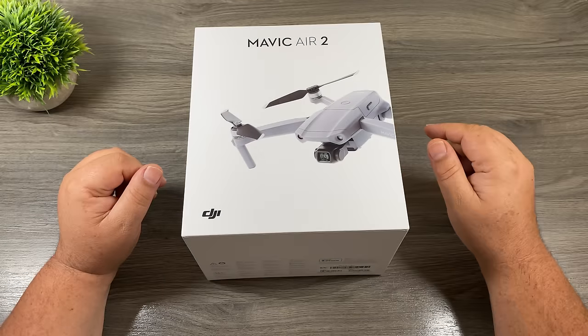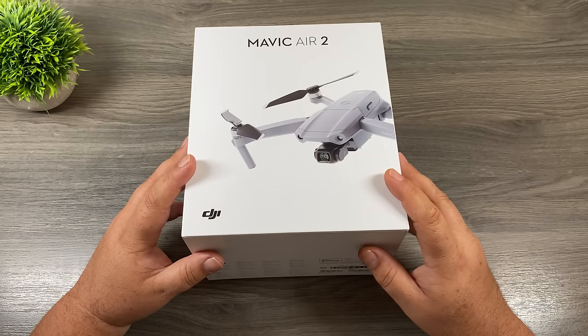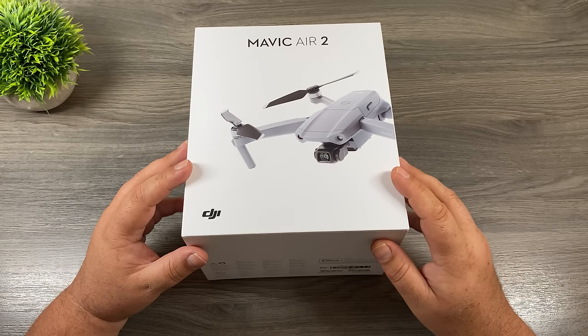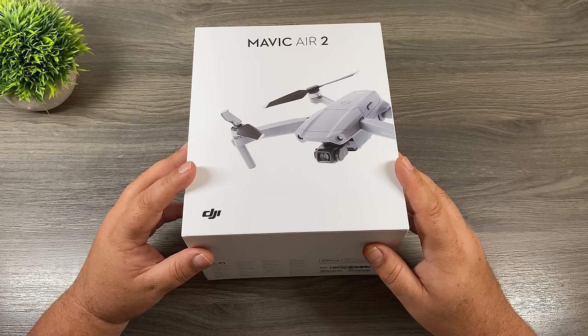So we've got the box here for the Mavic Air 2. This is just the base kit. When you purchase the Mavic Air 2, you can buy the base kit which just includes a drone, one battery, and the controller, or you can buy the fly more combo that includes the drone, some extra batteries, the controller, a case, some ND filters, and a few other extra goodies. Now whether you've purchased the fly more combo or just the base combo, either way you can follow along with this video.